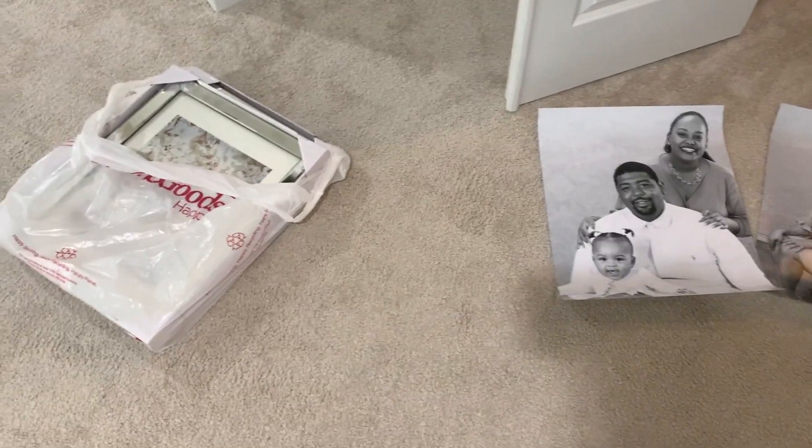Hi guys, welcome back to the channel. In today's video we are going to transform this large empty wall right beside my master bedroom into a beautiful gallery wall.